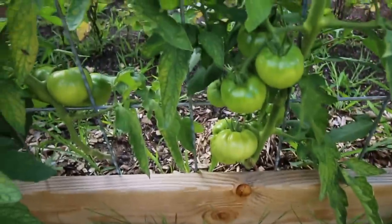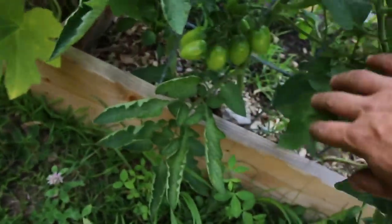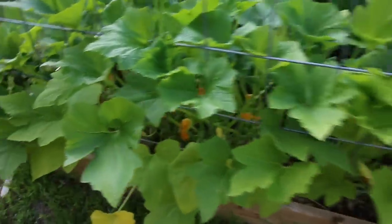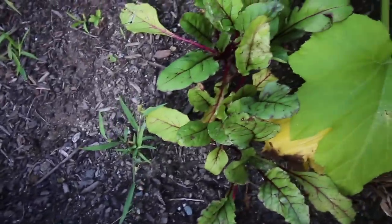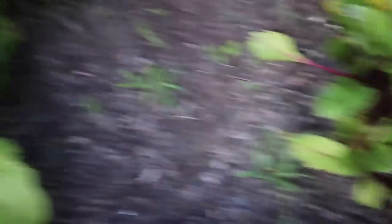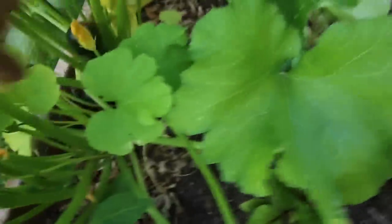We've got a bunch of tomatoes — no red ones yet, but we're doing good. Then over on this side we've got summer squash. Those are doing pretty good. We've got some beets — another row of beets. Then we've got a row of zucchinis.